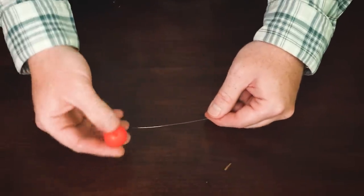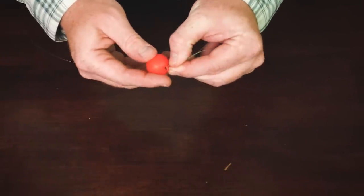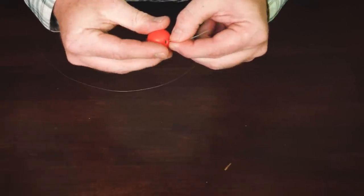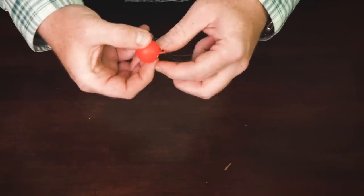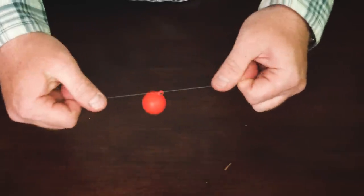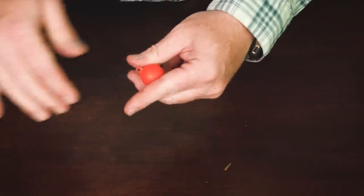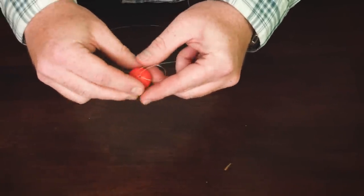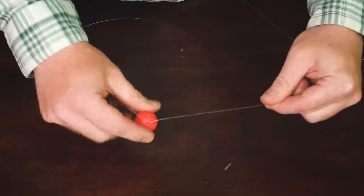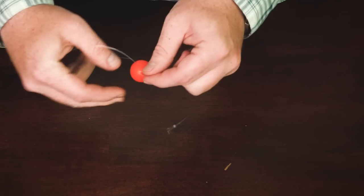To attach the Thingamabobber, it's super simple. You're just going to fold your line over enough so that you can feed it right through the gasket eyelet, then go around the indicator and cinch it tight. That's going to be nice and set on your line. They really don't slide — they stay in place really well. But when you do want to move it, it's pretty easy; you just feed a little through one end, pull it tight on the other, and shift it up six inches at a time as needed.